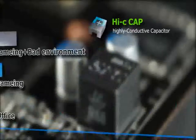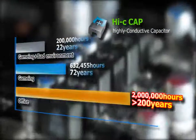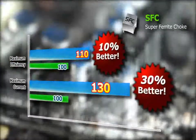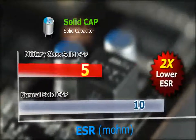The N460 GTX Hawk is equipped with a Hi-C cap, solid state choke, and solid capacitors as military-class components, providing a more stable power supply to the discrete graphics card, more powerful overclocking capabilities, and, as an added bonus, a longer lifespan.